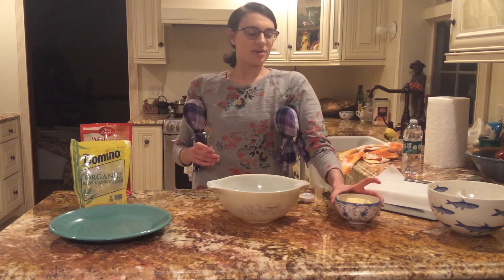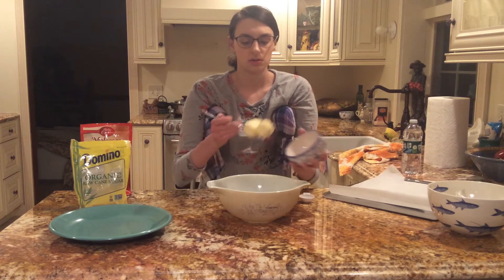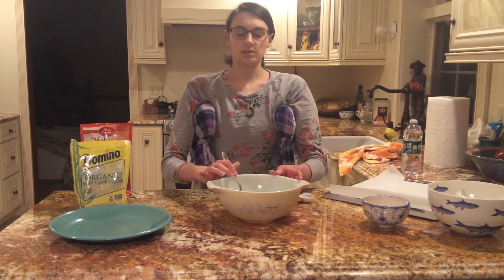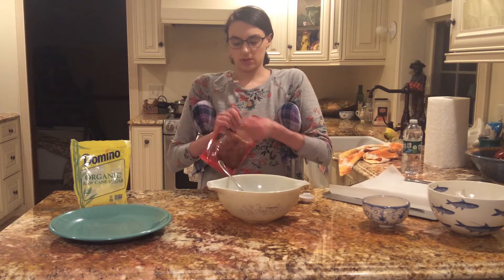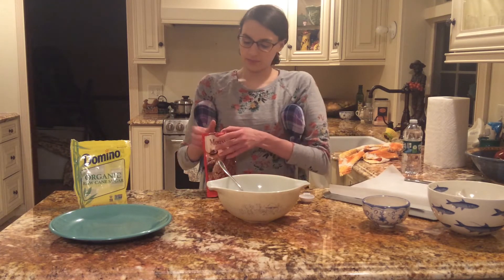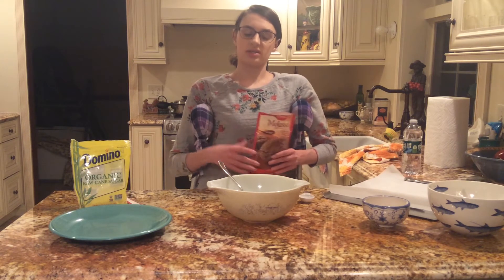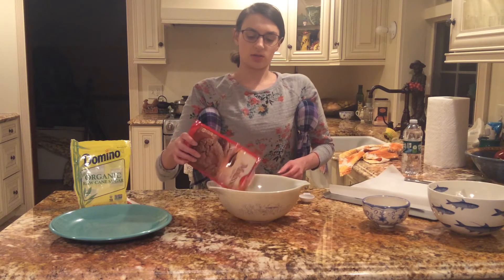Now you take your softened stick of butter and just pop that in there. Finally, we're going to add in the cookie dough mix — open that up. Whenever I am making cookies or a cake with a pre-made dry mix, I always put half of the mixture into the bowl, stir it up, and then add the rest once I get to a good consistency. I just find it makes it easier to stir.